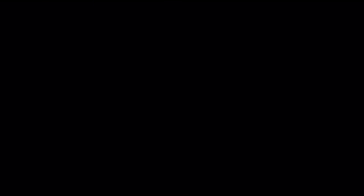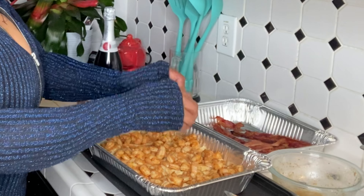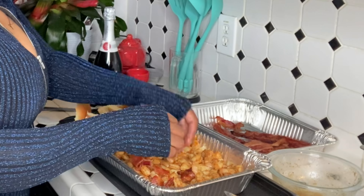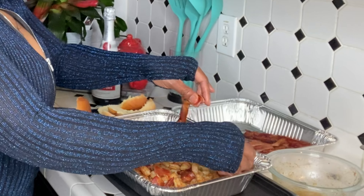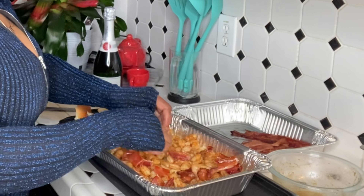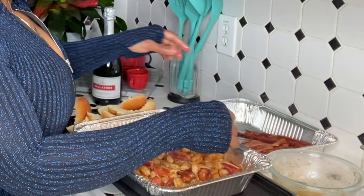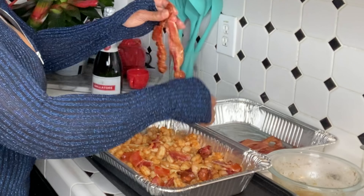I'm gonna pull the bacon apart — it's not crispy anymore, but that's okay. I'm glad I didn't cook that other bacon because I had two packages and I was going to cook both of them, but my mind was telling me no, so I went with it. Go with your mind.